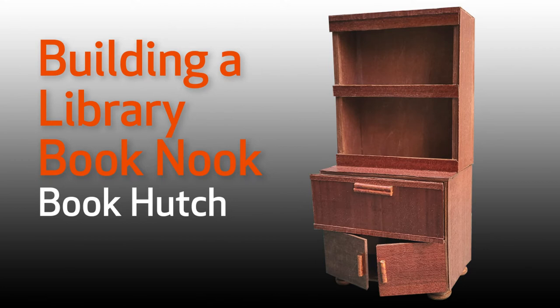I had planned that this video would be about building a mini lawyer's bookcase, but I didn't plan ahead for how I'd handle the overhead hanging doors. So after I'd put together the two shelf bookcase, I put the lawyer's bookcase on hold and decided I'd turn this into a combination bookcase hutch.